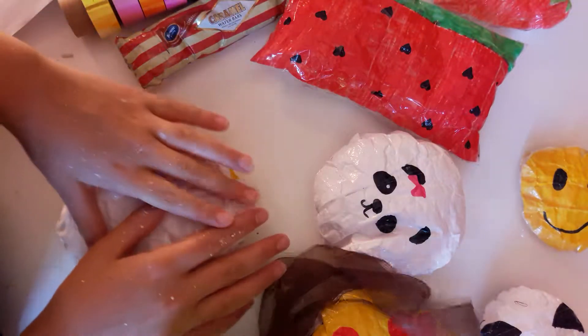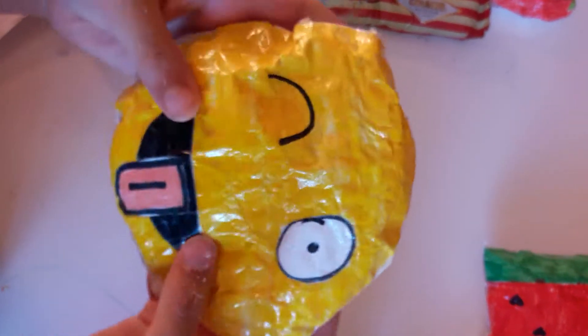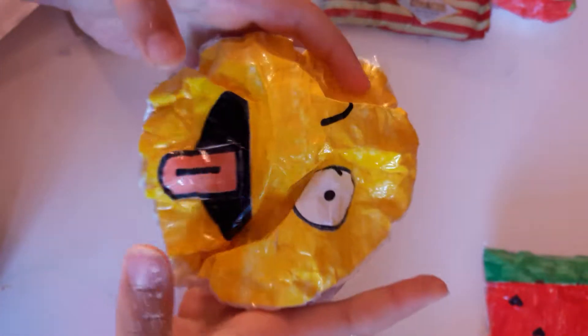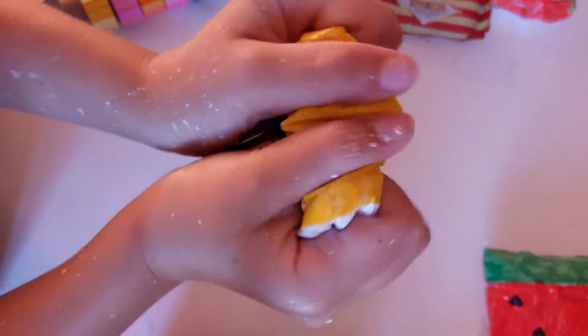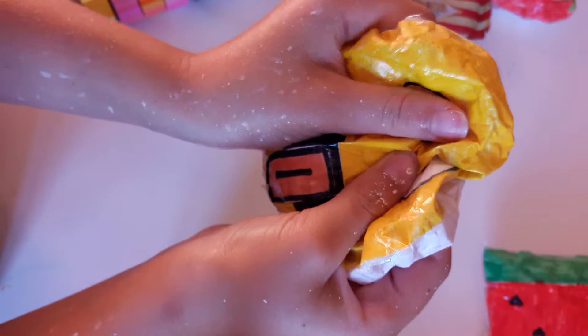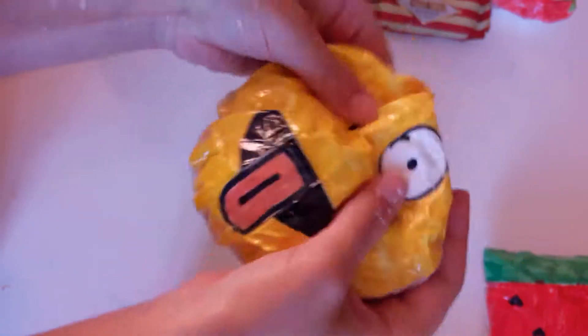Hi guys, it's me Alexander. Today I'm back with another video and I'm going to be doing my first squishy and paper squishy update. So let's just get right into it. This is the first one — sorry, I've got paint all over my hand. I really like this one, it's kind of soft.